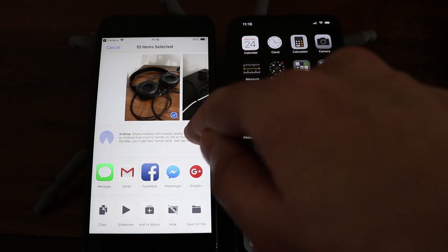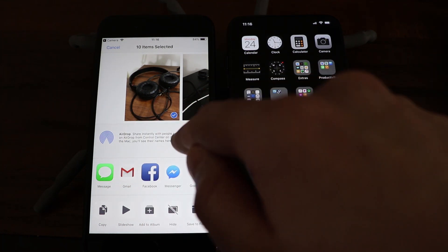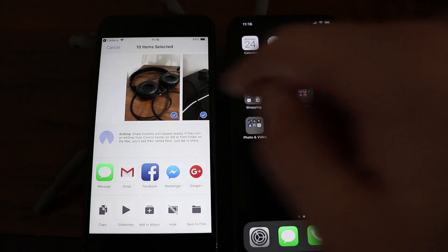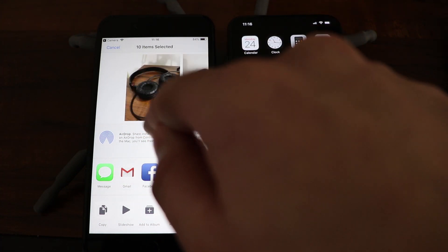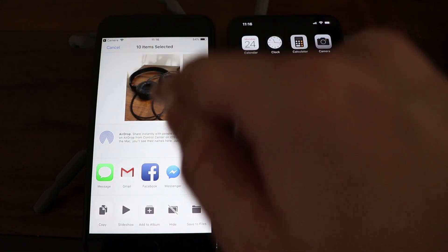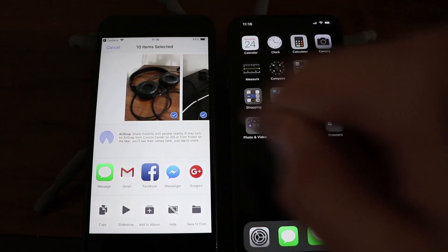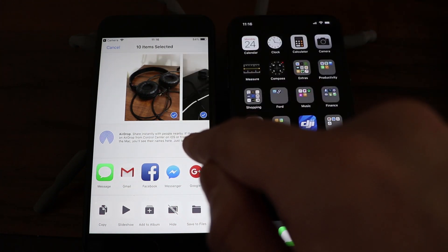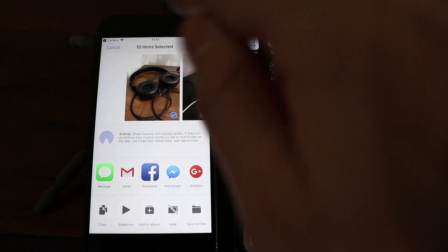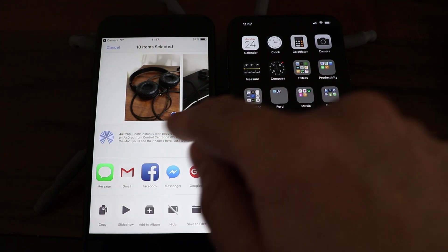If you're not seeing the device you're trying to transfer to pop up and you're having issues, here are a few basic troubleshooting steps. You can log out of iCloud on both devices and then log back in. Also go into Settings, then General, then Restrictions, and make sure AirDrop is turned on. Double check that Bluetooth and Wi-Fi are enabled and that hotspots are turned off. You might also try rebooting your devices or adding the person to your contacts list.